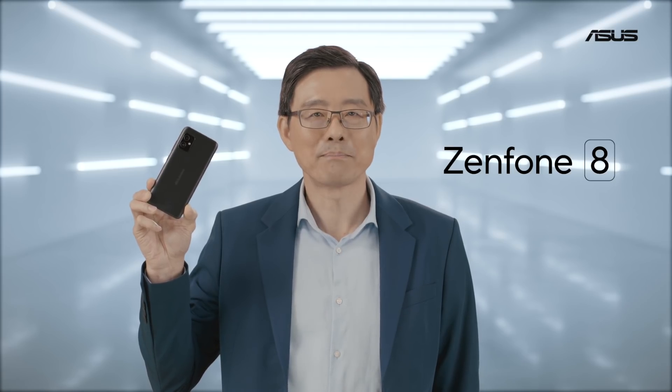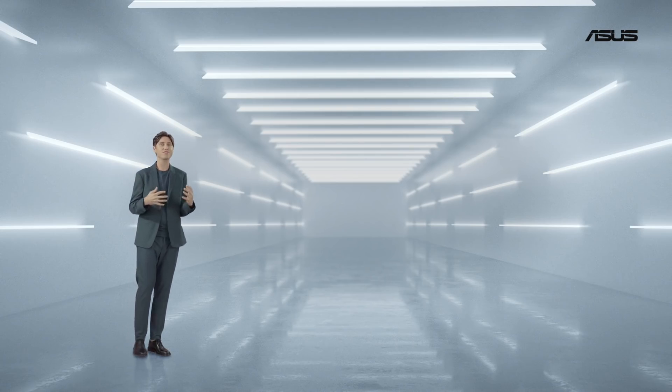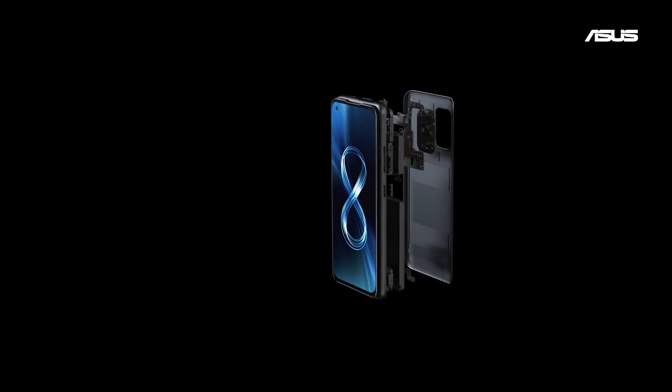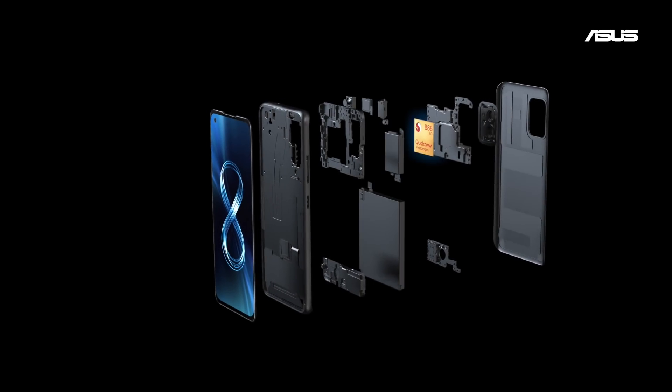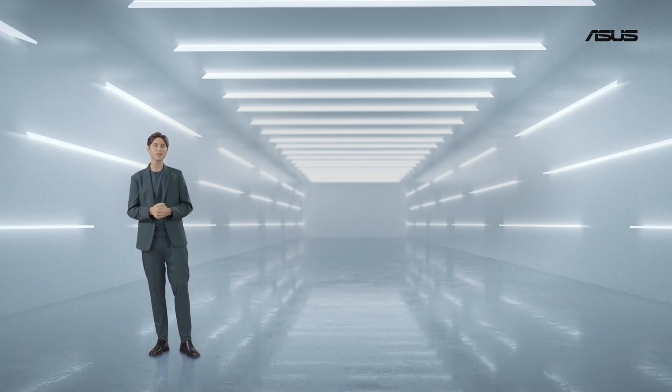Big arm performance, compact in size. In true ASUS fashion, we pushed everything to the limit. We naturally chose the 5nm Qualcomm Snapdragon 888 to sit at the heart of the Zenfone 8.